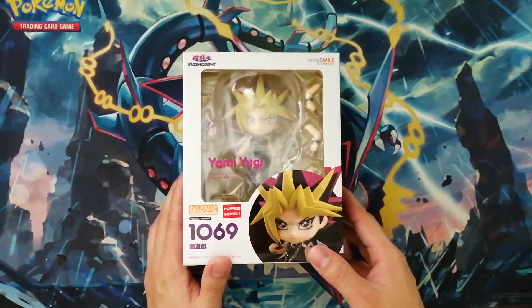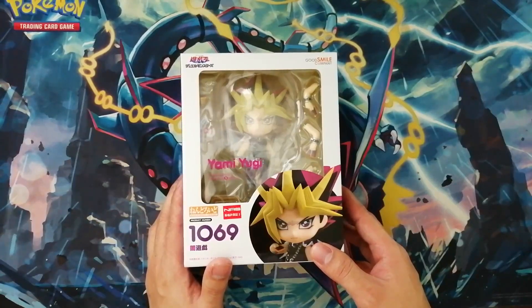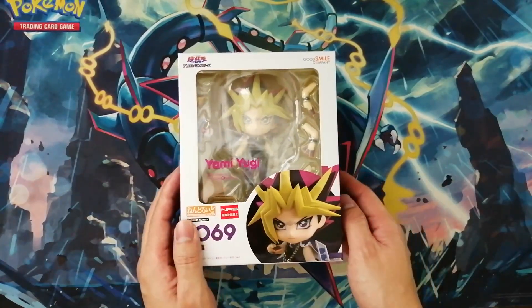Hello guys, I'm back again with another video, and this time I'm going to unbox Yami Yugi from my favorite card game, Yu-Gi-Oh!